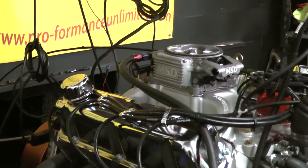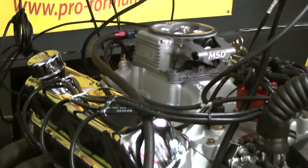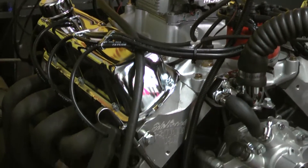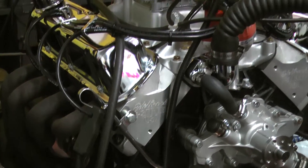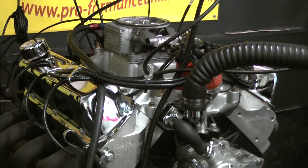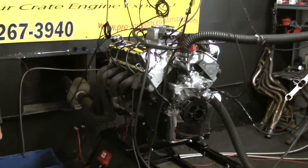Build characteristics of this motor: we started off with a late model 351 Windsor block, factory roller with a 351 rotating assembly. We had Comp Cams grind us a hydraulic roller camshaft. It features the Edelbrock E Street aluminum cylinder heads, Edelbrock air gap intake manifold, and an MSD Pro Billet distributor.